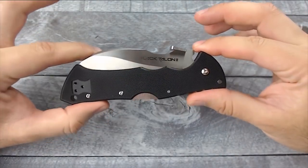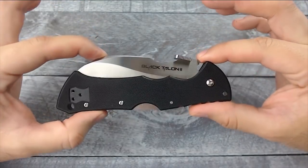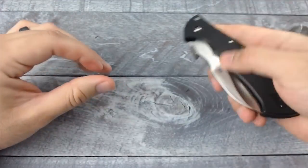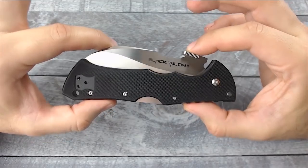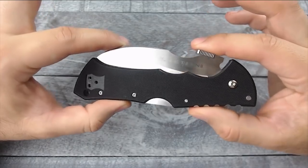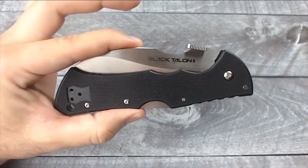What is going on guys — this is the Black Talon 2 from Cold Steel. I was very excited to pick this one up mainly because of its aggressive looks. This knife is very similar to the Civilian by Spyderco, except it's a lot cheaper. If you want a Spyderco but don't want to spend that much money, you can pick this one up. It's still pretty pricey at about $110, but it is cheaper than the Civilian.